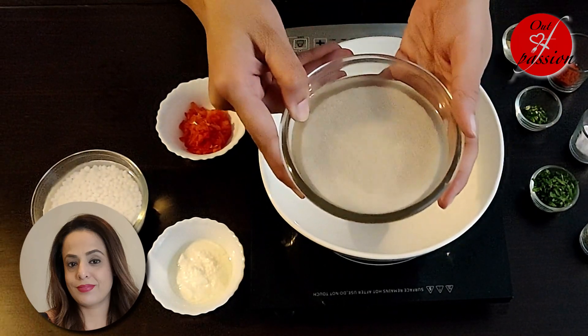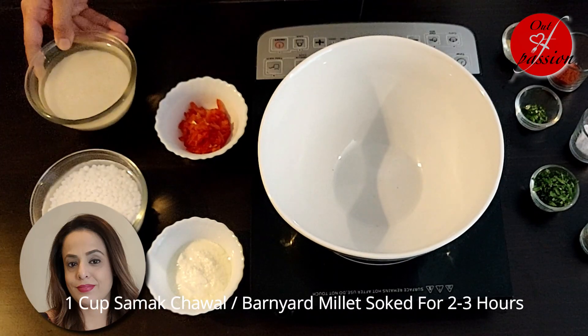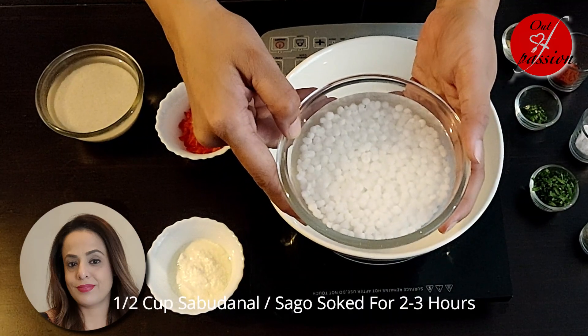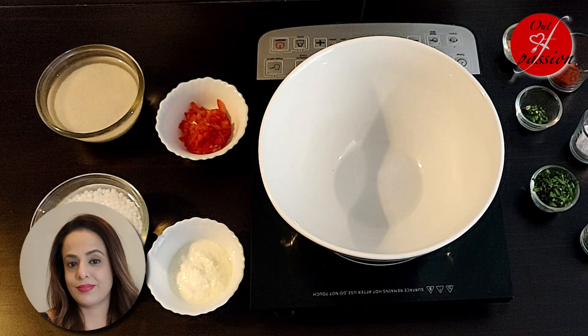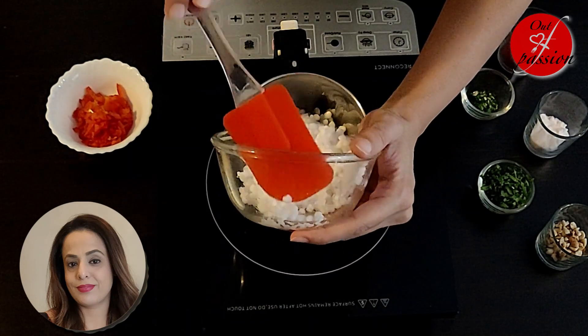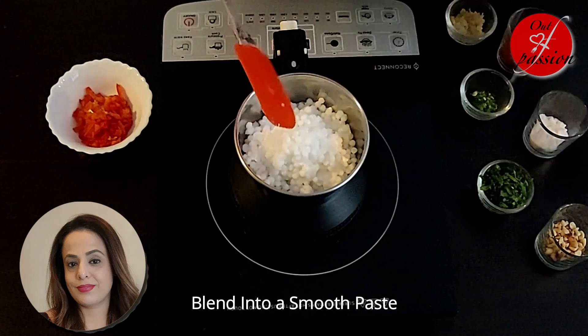For this, I have brought 1 cup of samak chawal which I have soaked for 2-3 hours. I will drain the water and in a mixer grinder we will make a smooth paste out of it.